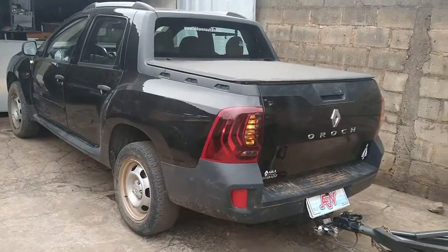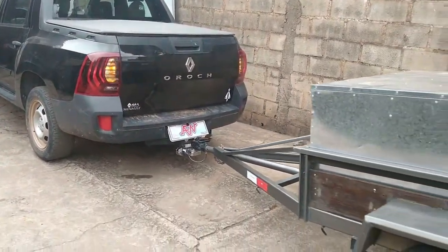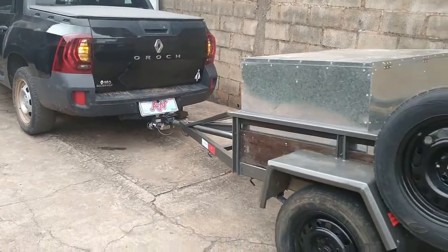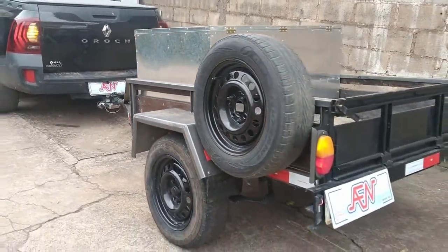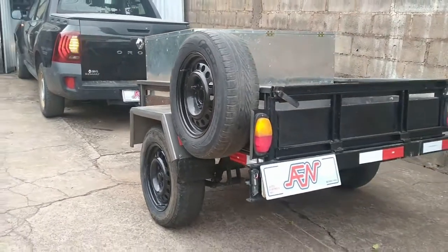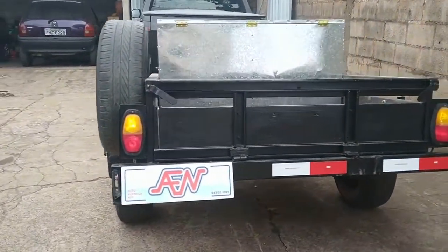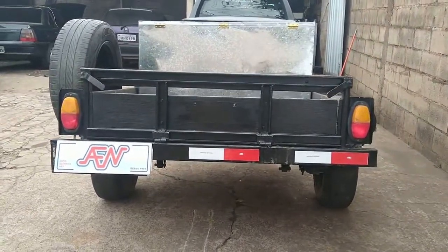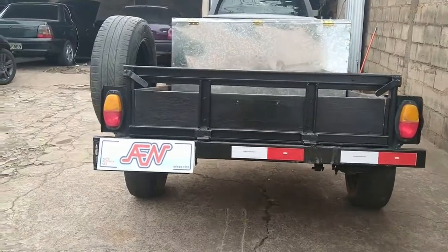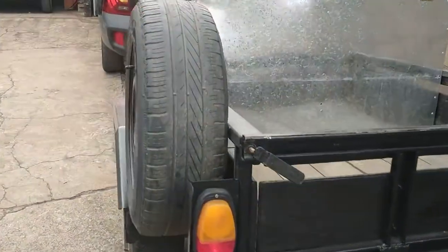Serviço pronto, tudo funcionando. Esse é mais um serviço executado pela Alta Elétrica Ney e mostrado pelo canal Ney Pereira.